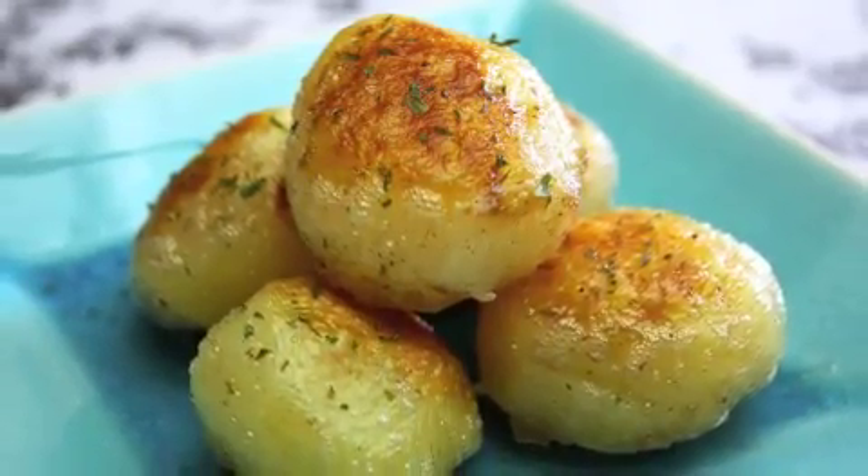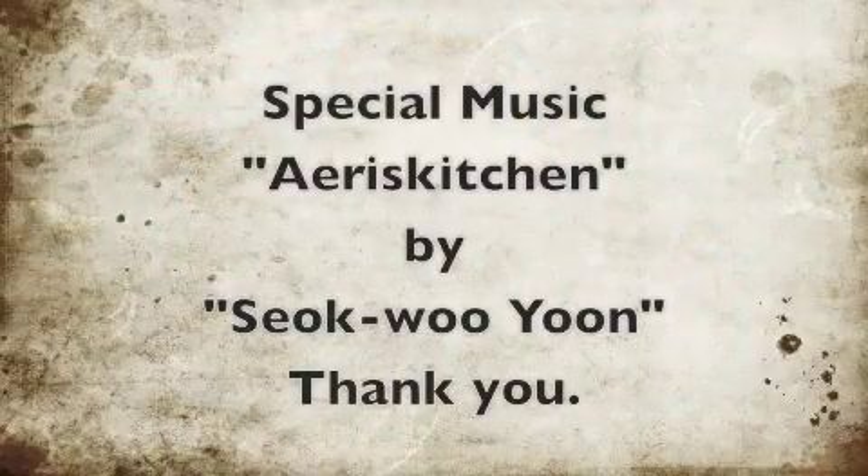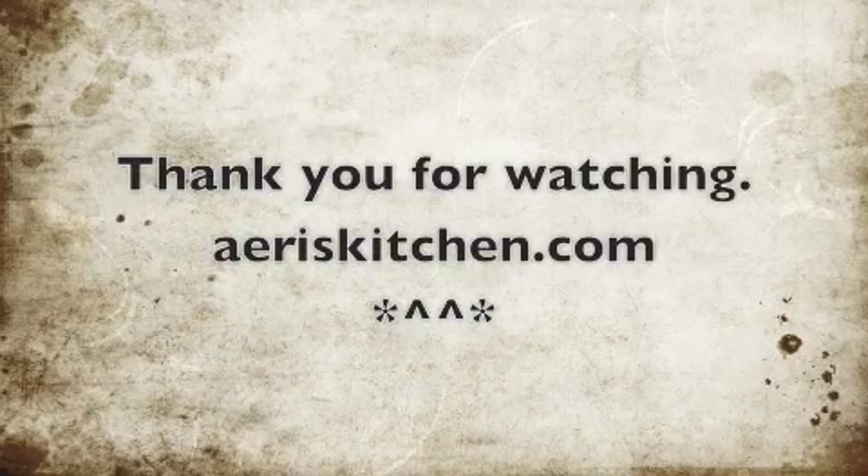They taste best when they are warm and fresh. Enjoy! Thank you for watching. See you soon again. Bye!